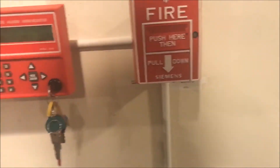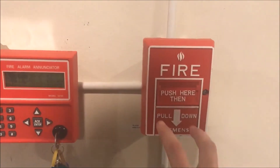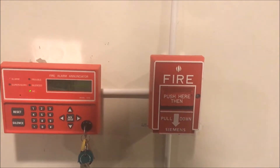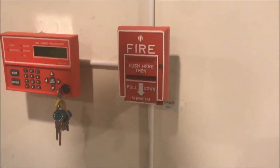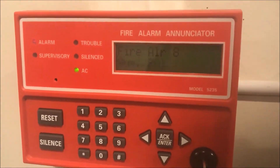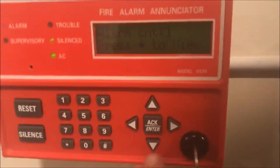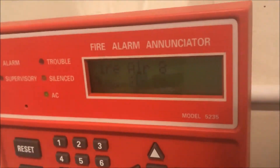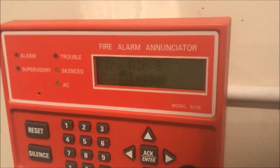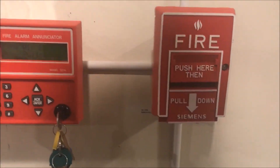We got the alarm up here: Silent Knight 5235 Annunciator, Gentex Commander 2 Remote Strobe. And then you'll be hearing the alarms over there at the panel. Let's actually pull this. If you notice, the annunciator — I used to have that zone set as 'desk pull,' it is now 'auxiliary pulls,' plural. I'm setting up a new little pull station system, so expect that soon.